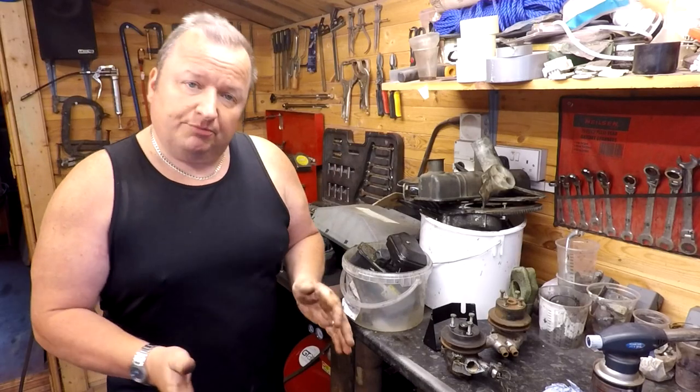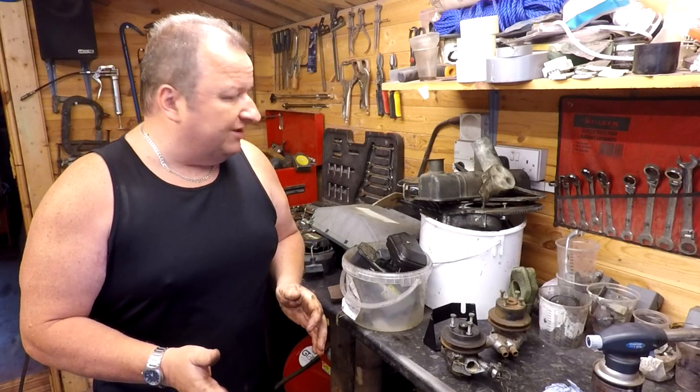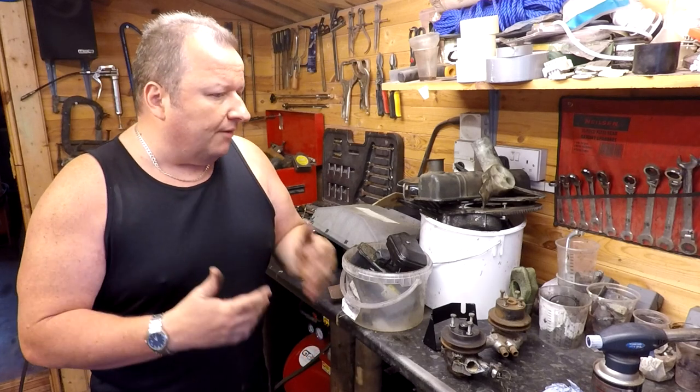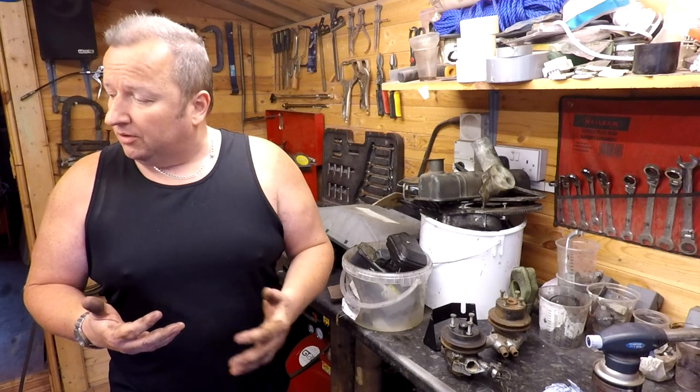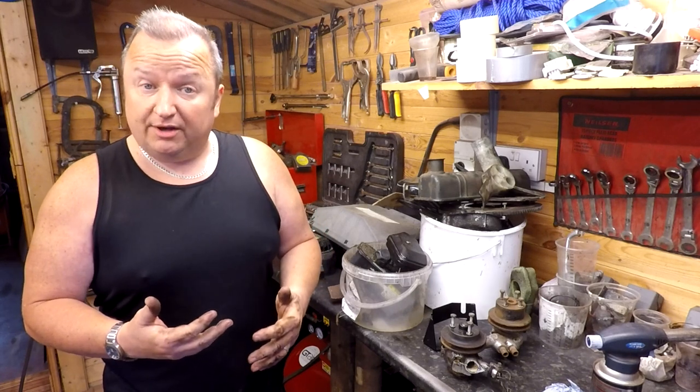Right, well as you know we stripped the engine down in the last video and now I've got to have a look at the block and examine it to see what sort of state it's in, because there could be a lot of corrosion inside. So I've been having a little bit of a poke about — let me show you. So as you can see, the bare block.